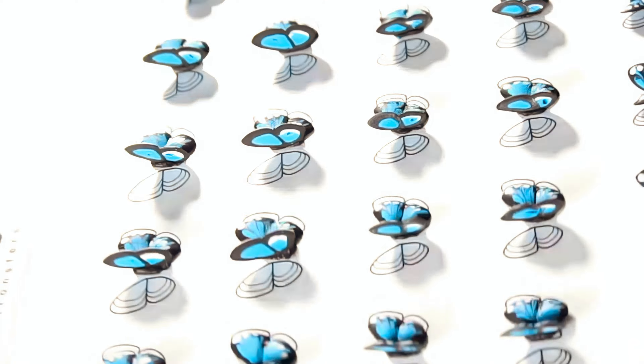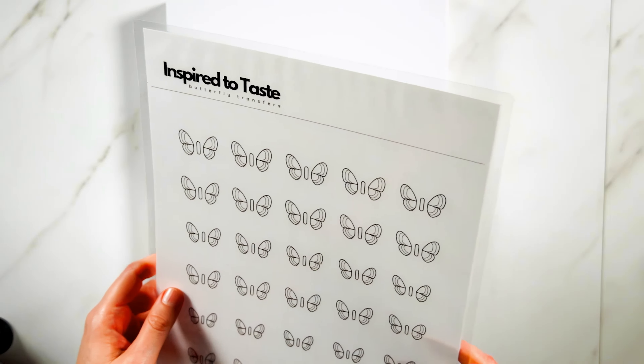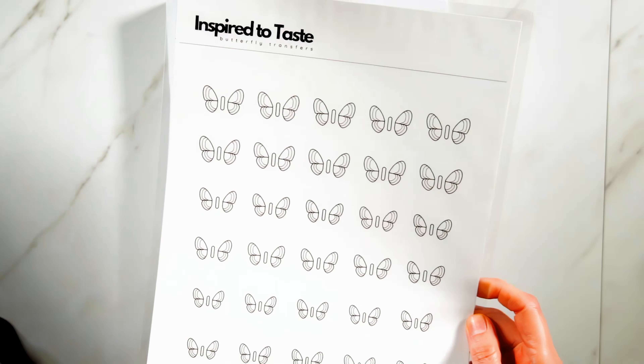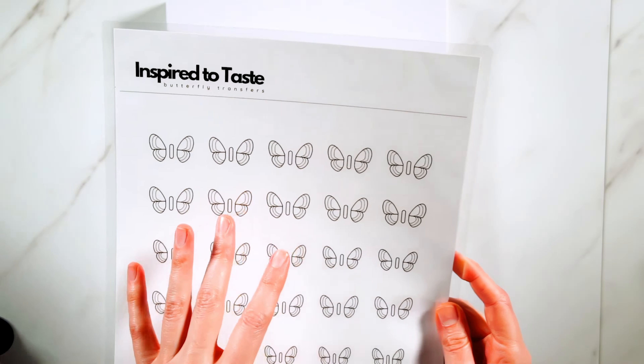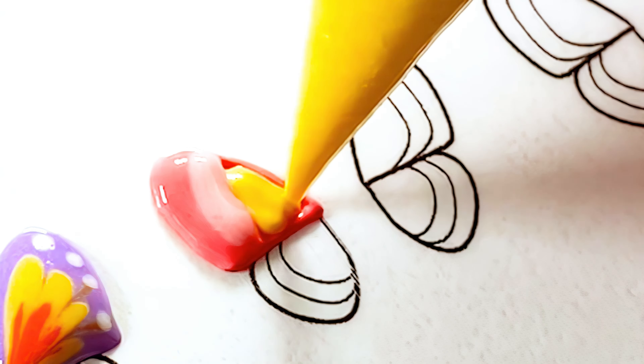Be sure to check the description for recipes and product links. When creating icing transfers, people generally place parchment paper or cellophane on top of the printed template. For these, I prefer to laminate my templates, because I don't like having to push down on a top sheet in order to see the printed details underneath more clearly. It's just nice to be able to pipe directly onto the laminate.